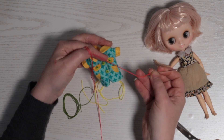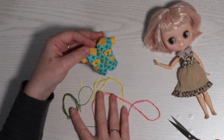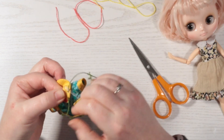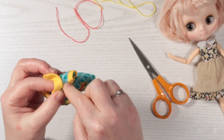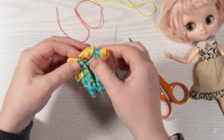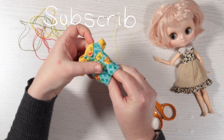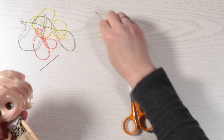Next I'm going to follow her instructions for embroidering details onto the pockets and collar. Once the embroidery is done, I sew on a snap fastening. Let's give her something new to wear at last.